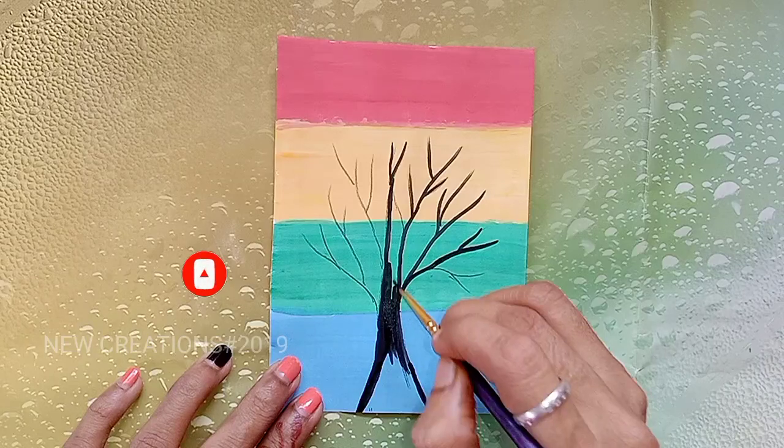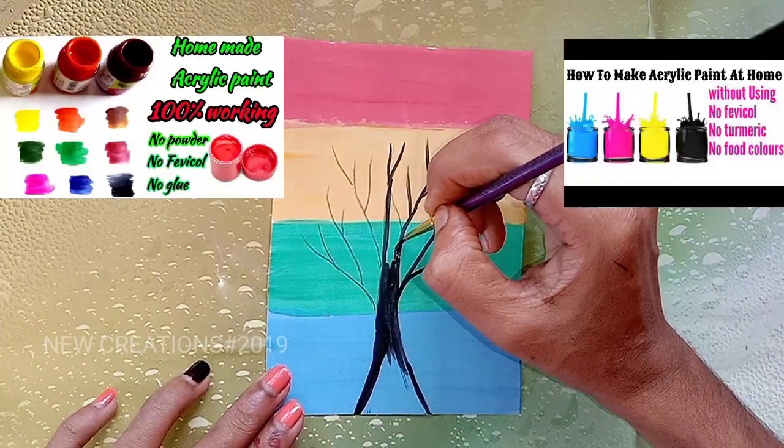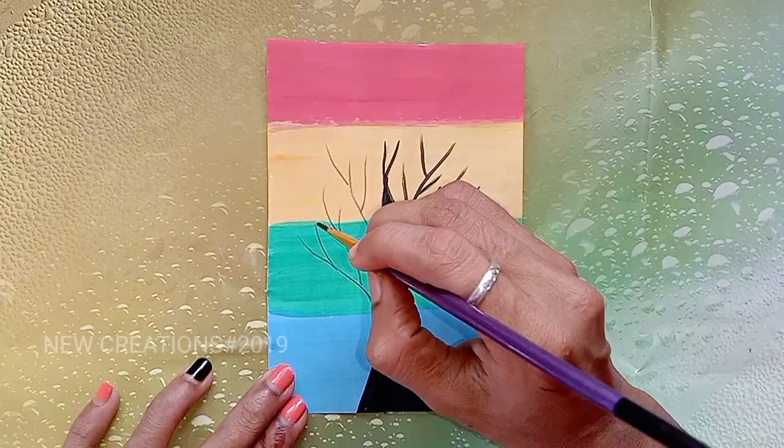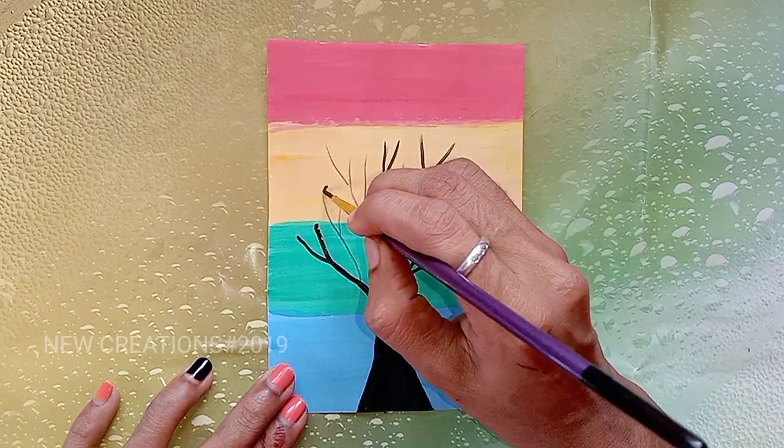Let's look at the two methods. If you have a second method, you can use acrylic paint. If you have any method, you can use that method — or the second method. You can also use the link in the description.